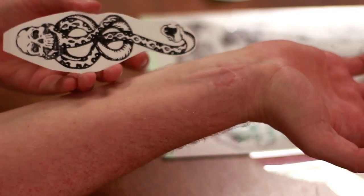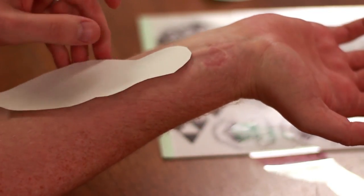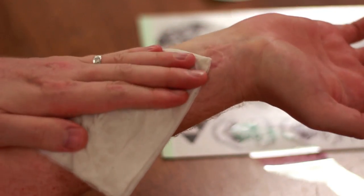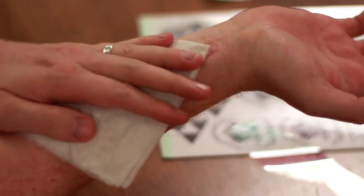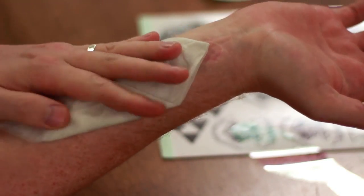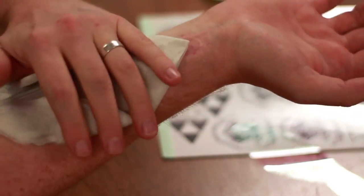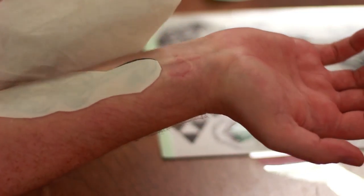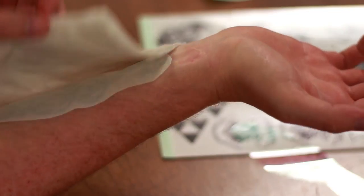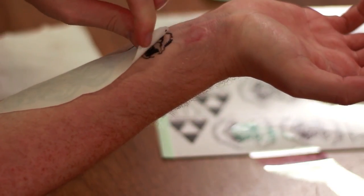I'm just going to line up the tattoo where I want it on my forearm, stick it on, and then take a damp cloth — this is actually a couple of paper towels — and just get the paper wet. Hold it on for about 10 or 15 seconds. You can see that it's already smearing, so maybe it doesn't have to be completely saturated. Let's see how easy this comes off — the paper is coming off.